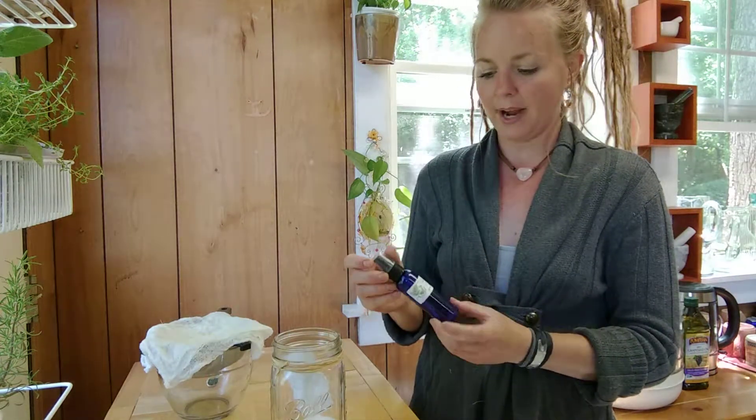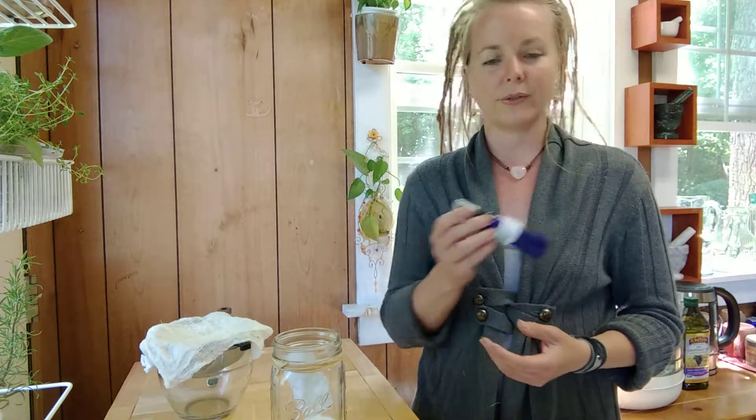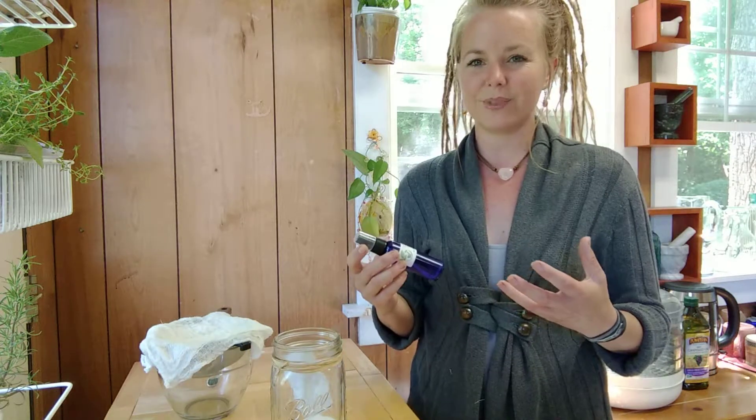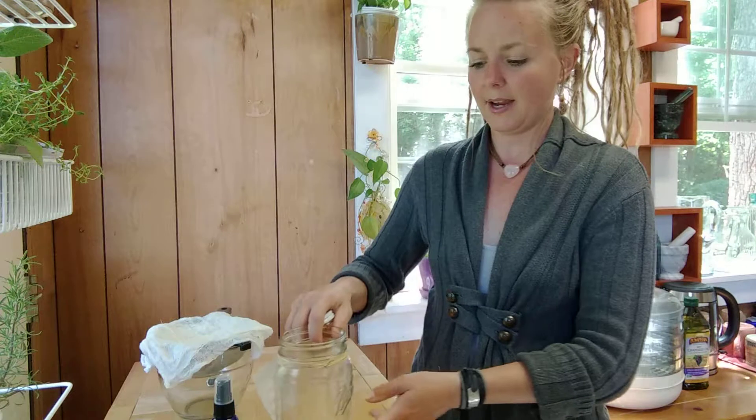Included in the kit we also have a 2-ounce spray bottle that has already been labeled with all of the ingredients you're going to be putting into this throat spray, so when you go to take it out of the refrigerator you're not second-guessing what you put in there. Very important to have a labeled bottle for whatever mixture you're making. And lastly we have 2 ounces of local raw honey from up in New Vienna, about 10 minutes away.